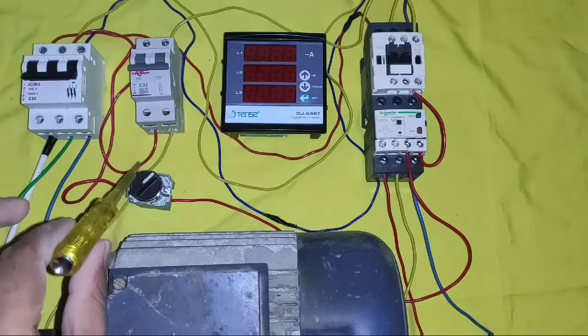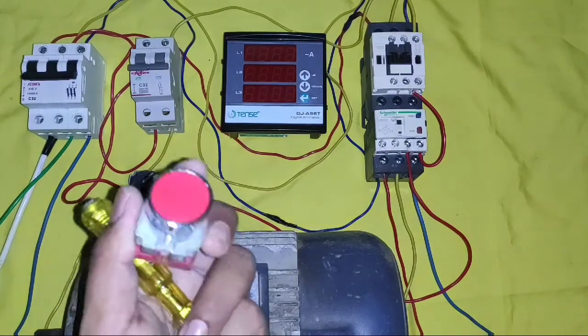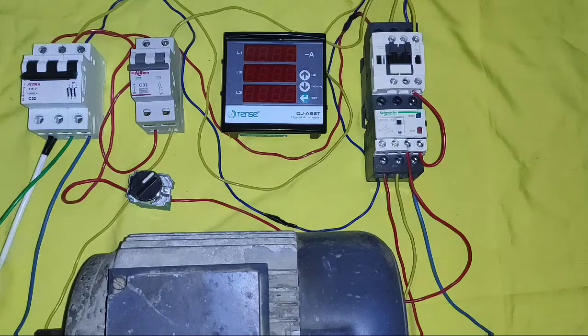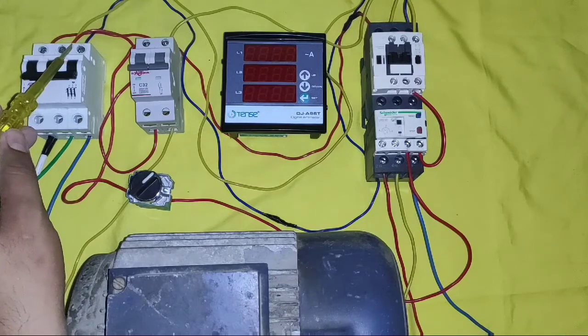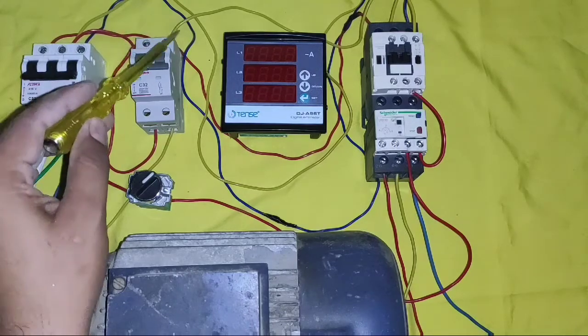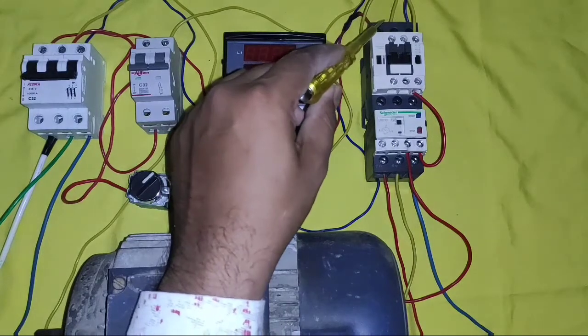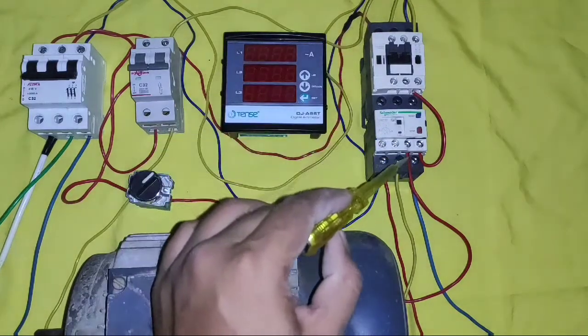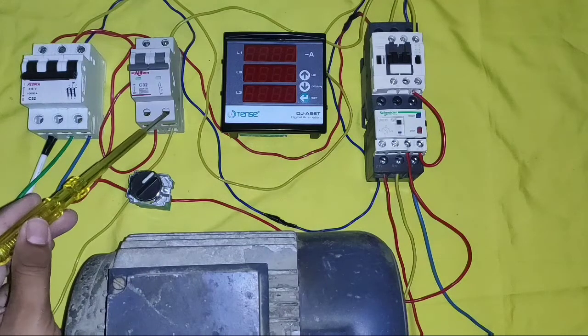This is a motor starter, and this is a selector switch by which we can start our motor starter — you can also connect a push button. Now understand the connection: we connect RYB 3-phase. First, connect RYB 3-phase into the contactor, which is simple power wiring. The output of our overload relay connects directly to the motor. Power wiring is very simple.